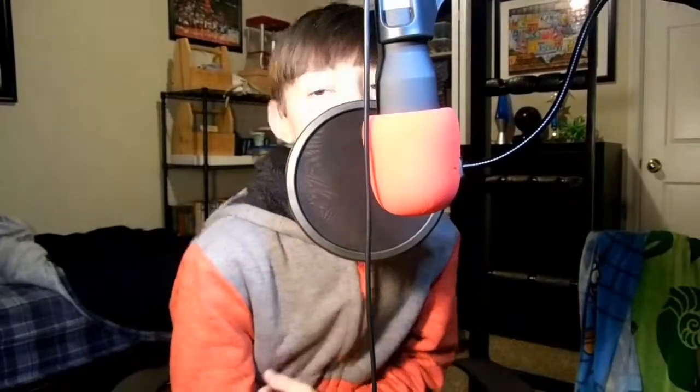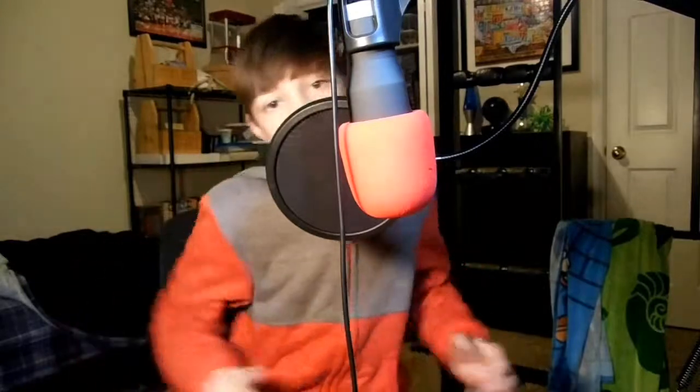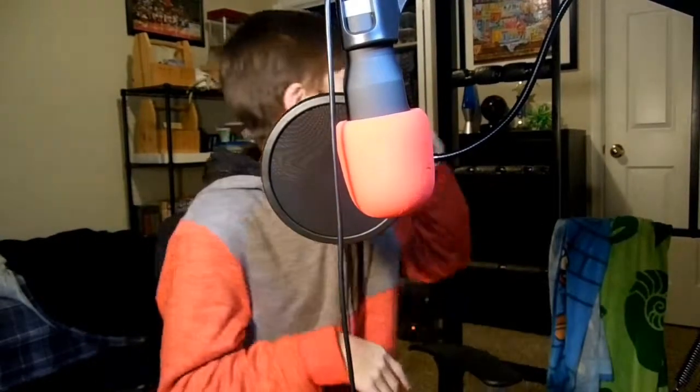I hear a lot of people — yo, what's going on guys? We're back with another video, and this video, as you can see by the title of the video, basically what's going down is...